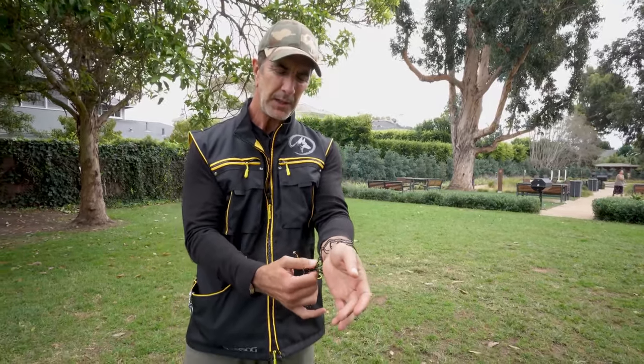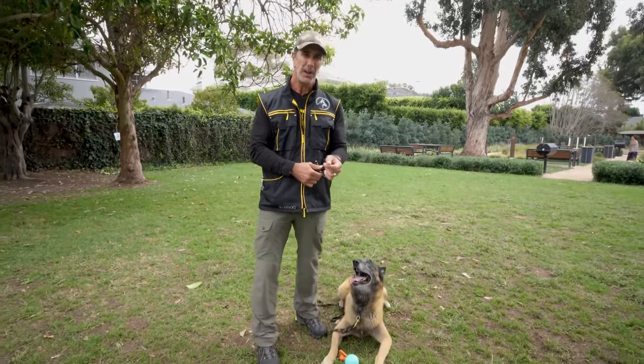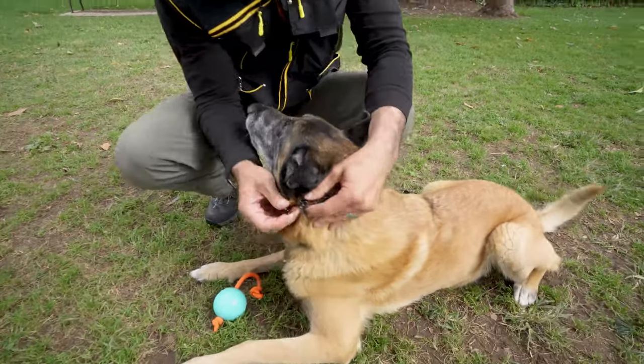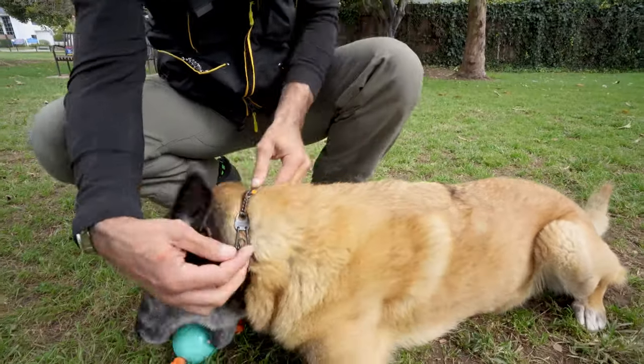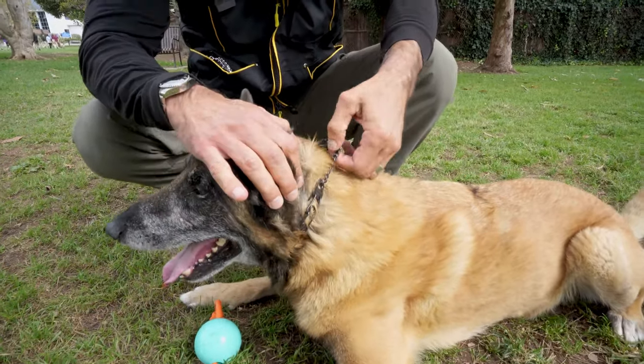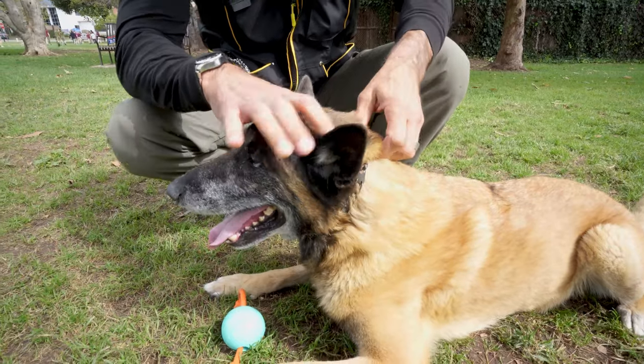Remember, the prong collar movement is the cause for most injuries while using a prong collar. The prong collar should sit very snugly on the dog's neck, and when it's on, it should be as high as possible. The collar will occasionally start to slide down, but make sure it sits as high as possible behind the dog's ears, fitted snugly.